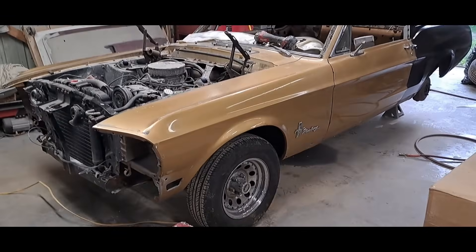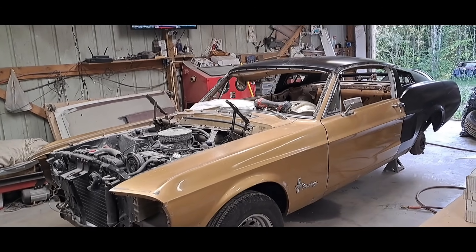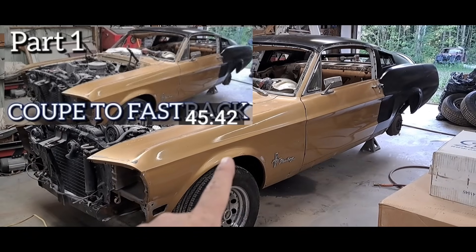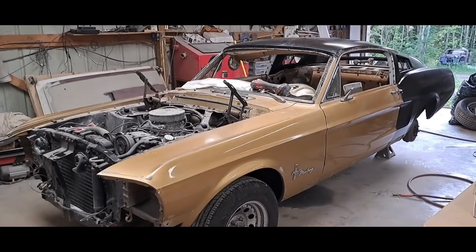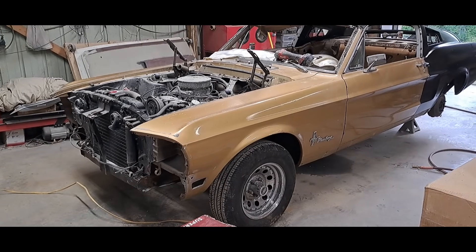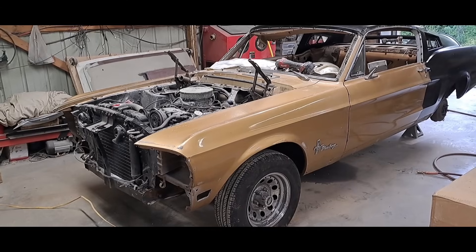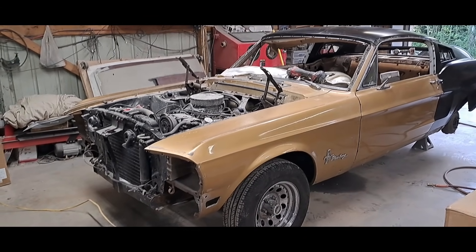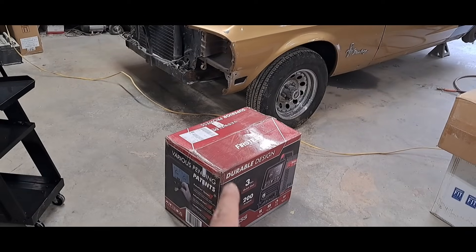Do y'all remember this car? This was going to be a coupe-to-fastback conversion series. I think I did part one, never did part two. This car has been in storage because we've had other things going on. I've been knocking out other customers' cars. It's this car's time to shine. We're also working on the Impala and fixing to start back on the John Wick car — I can't wait to start back on that series.